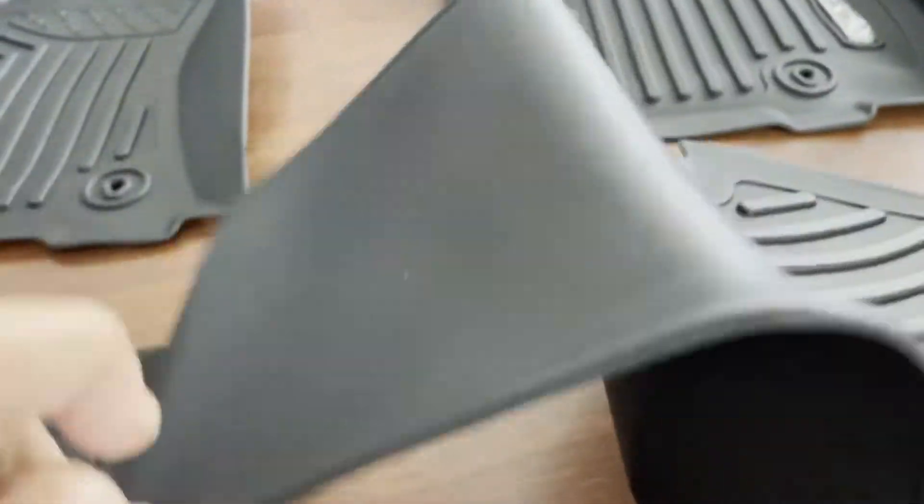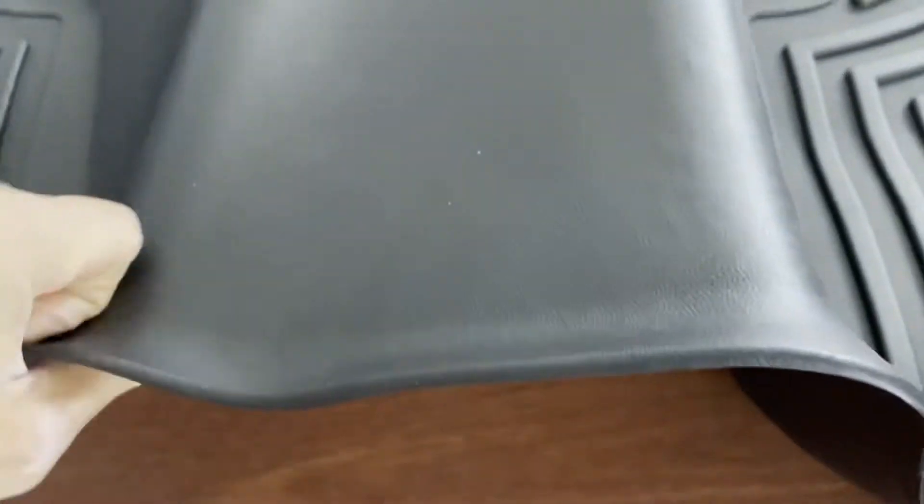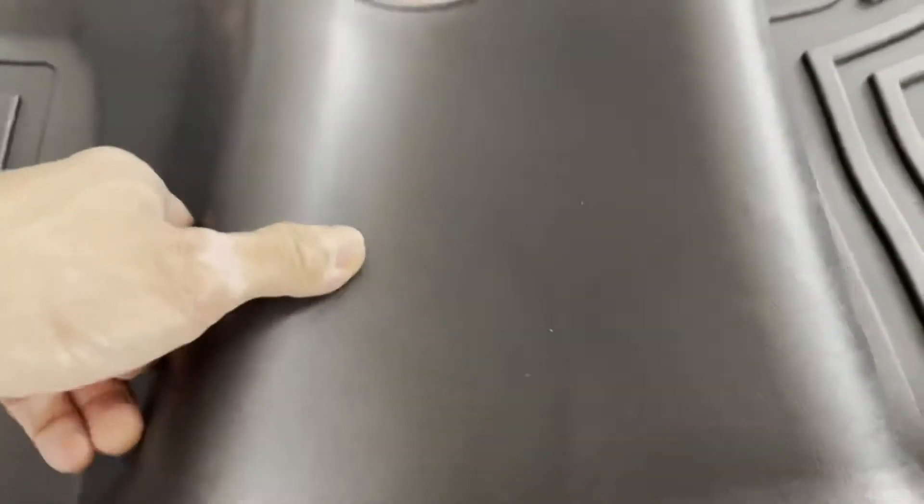Looking at the thickness, it's pretty thick. It doesn't feel like it's going to tear open really fast, but if you cut it, probably maybe. That's kind of given with any type of plastic product. It's really durable and it feels water resistant.